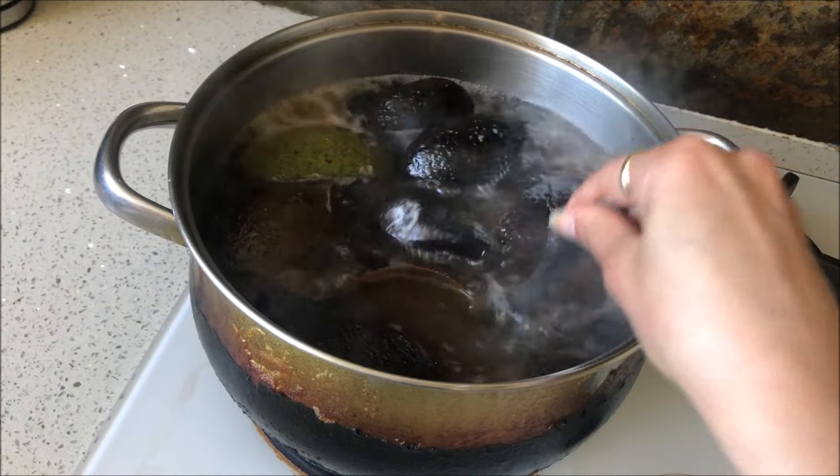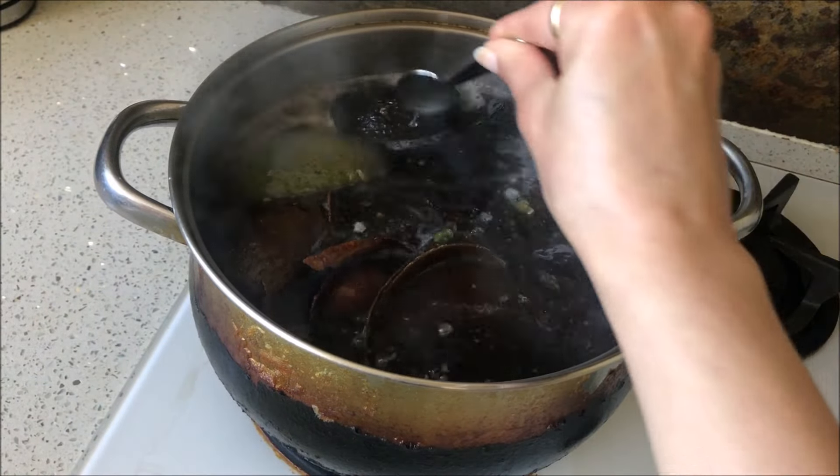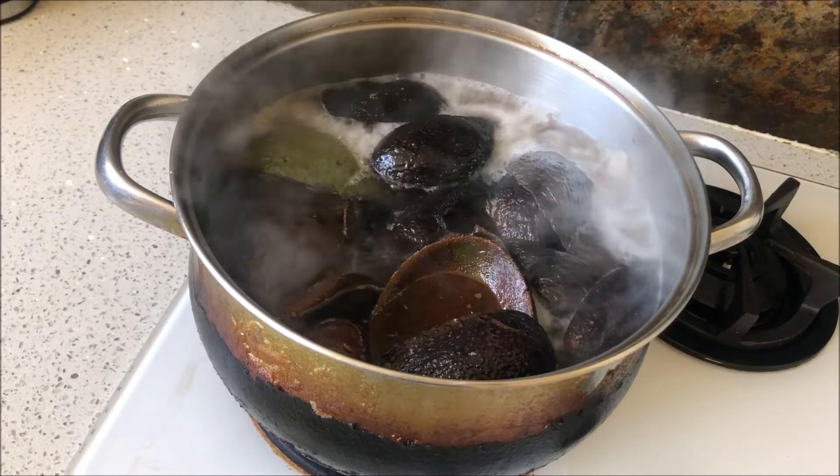Maybe it's best to wait for it to boil and then add the bicarb soda — I don't know, experiment, that's what I do. You can see it's already starting to extract some color. Beautiful. Ideally we want that rich red color, so let's see how that goes.